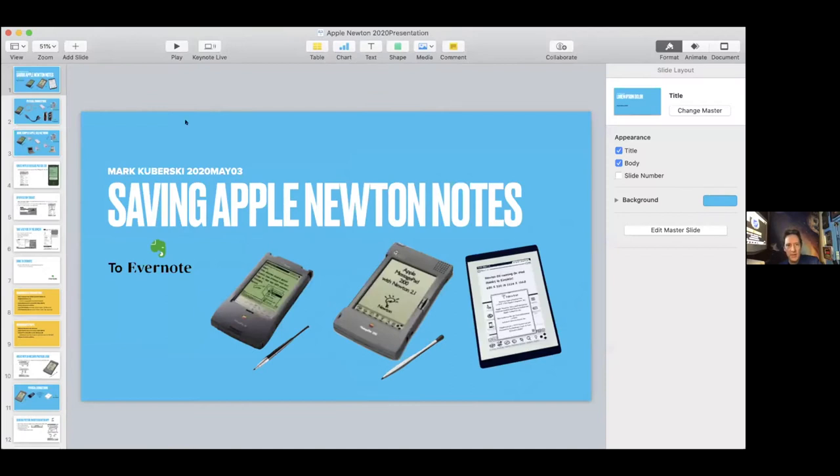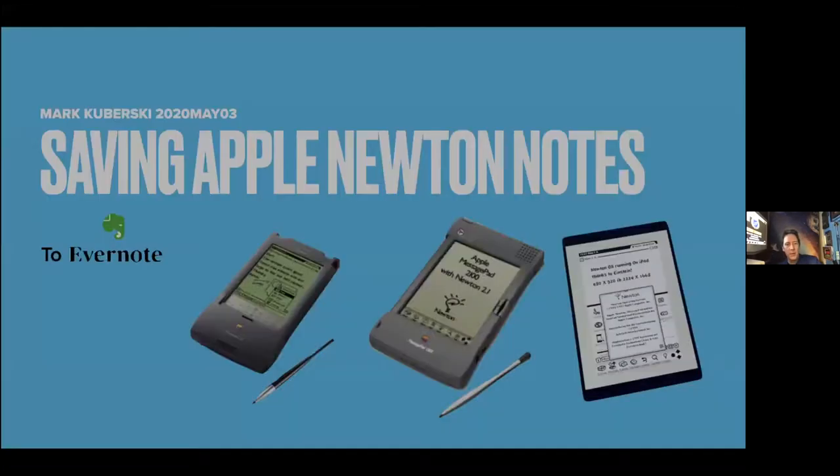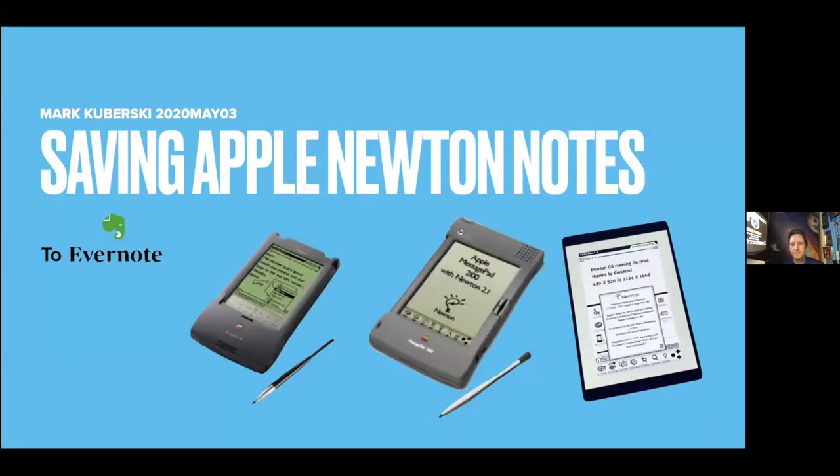So I'm going to go ahead and share a presentation here. Can everybody see that? Alright — saving Apple Newton notes to Evernote. I've got a couple of different examples here so we'll go through the slides first.